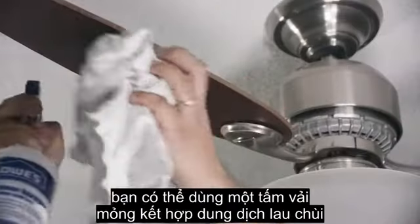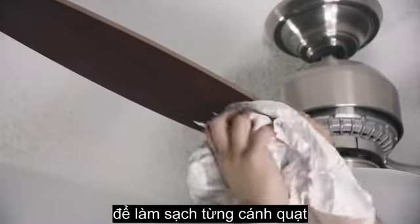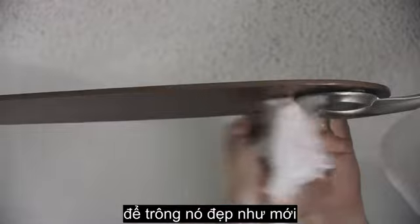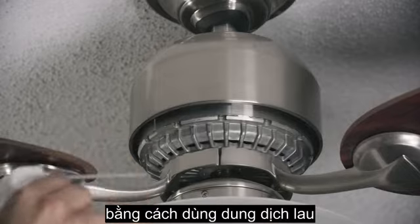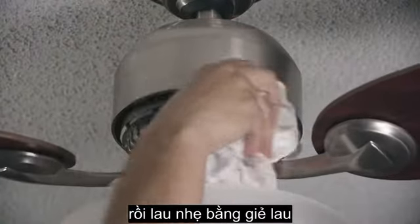If your fan is extra dirty, try a wet cloth or paper towel with an all-purpose cleaner to get it looking good as new. Apply some dust-repelling spray to give yourself more time between cleans. You can also use some compressed air to clean out the motor housing and wipe it down with a wet cloth.